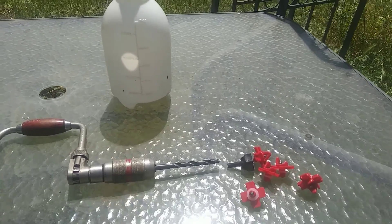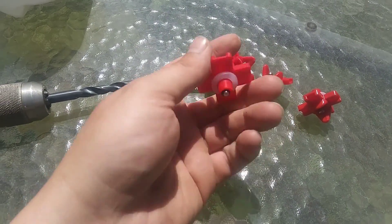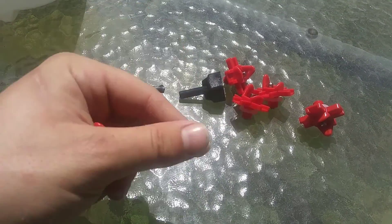For our watering system I'm going to be using this old spray bucket and some interesting self-tapping waterers that I found on Amazon. I'll put the link down in the description.